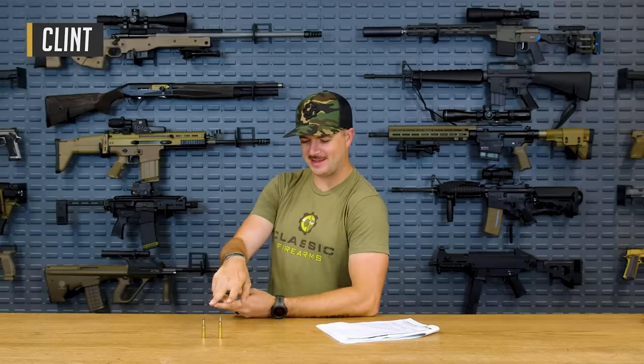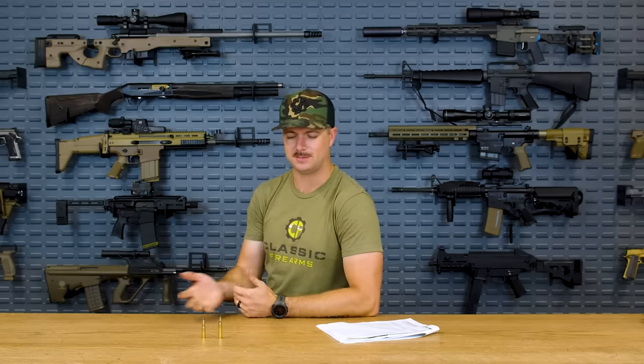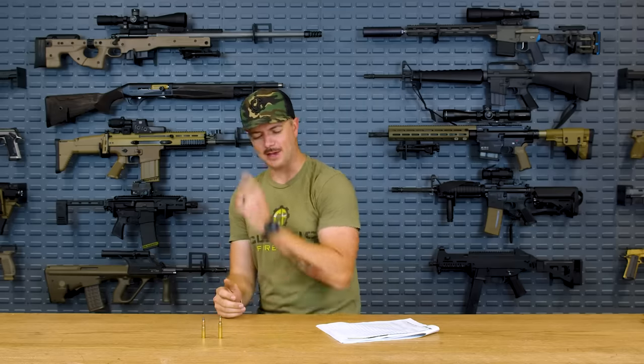Welcome back everybody. Today with Classic Firearms we're talking about these two cartridges on the table — 300 Blackout and 5.56 — and at what point is 300 Blackout superior to 5.56, and you can also ask the question in the opposite manner: at what point is 5.56 superior to 300 Blackout?